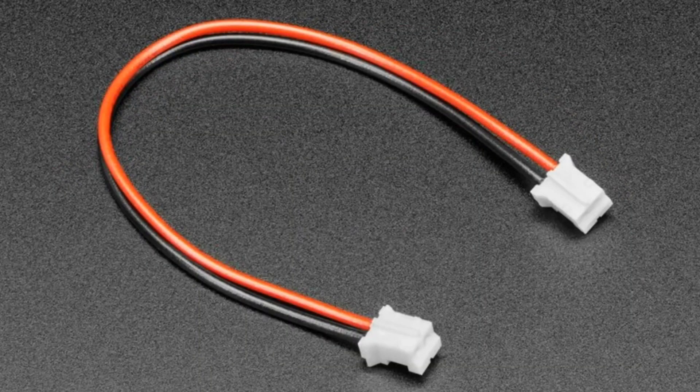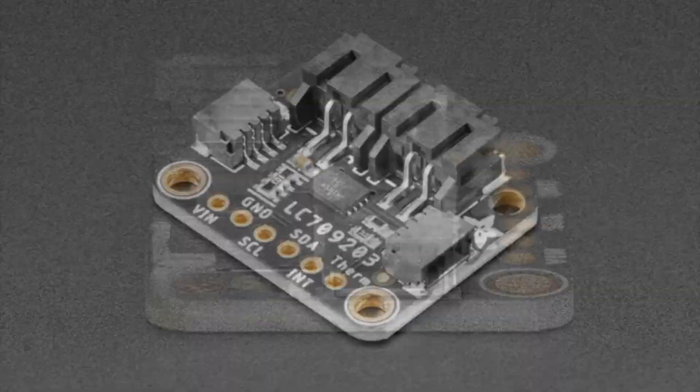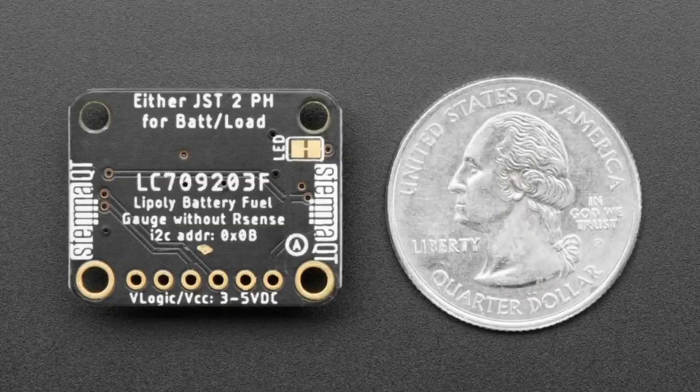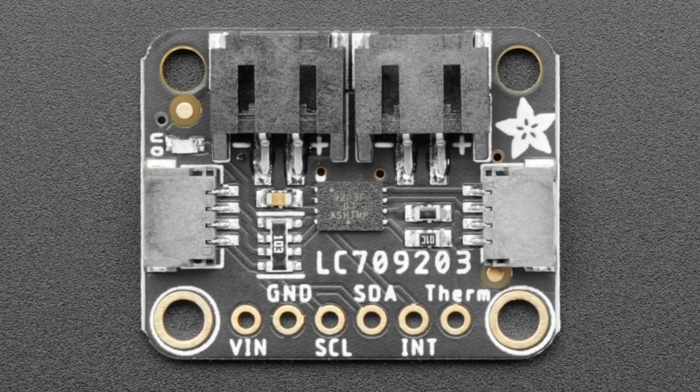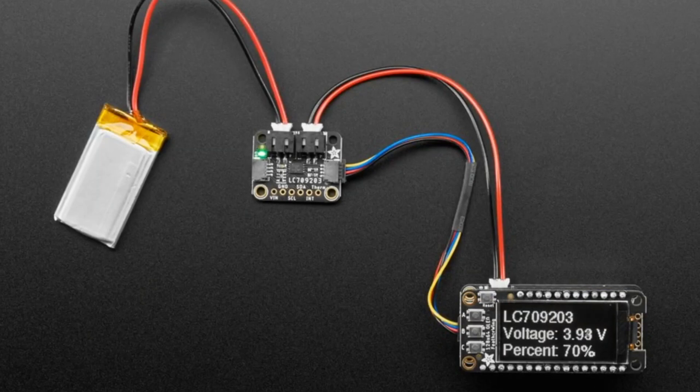The star of the show tonight is the LC709203 — so many digits and letters. It's a very nice little fuel gauge and battery monitor chip. I like this one because it doesn't do coulomb counting — it's simple and inexpensive and doesn't require a resistor inline. It just looks at the voltage of the battery. You tell it how big the battery pack is in milliamp hours, and it uses the standard LiPo voltage-to-percent-full rating curve. It will tell you both the voltage — basic analog-to-digital conversion — and the percent full. It can also do thermistor readings, and it can set an alert if the voltage goes above or below a certain level.